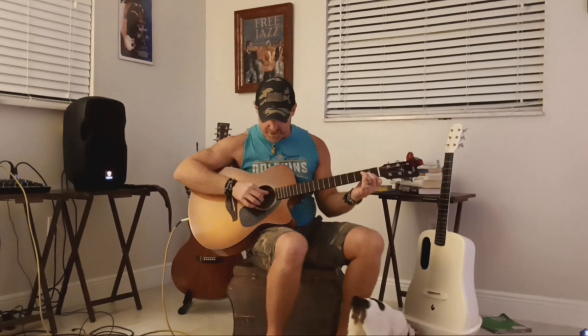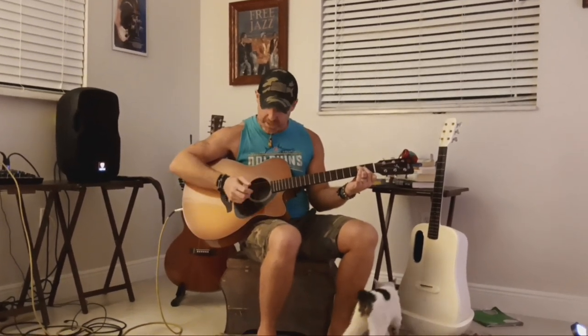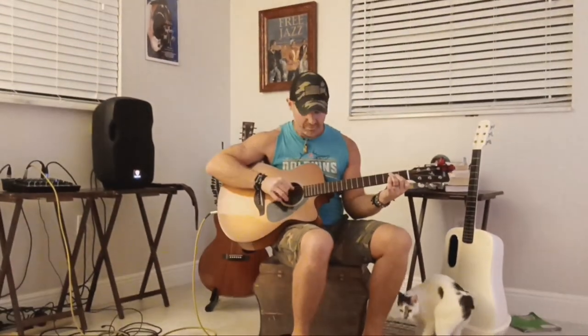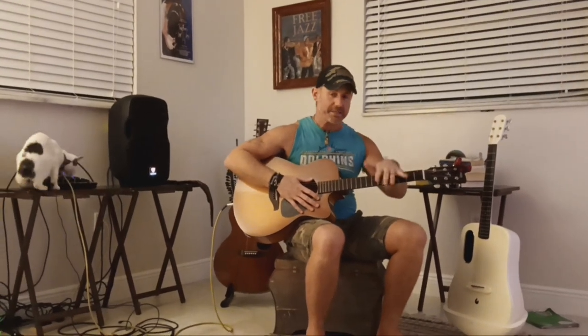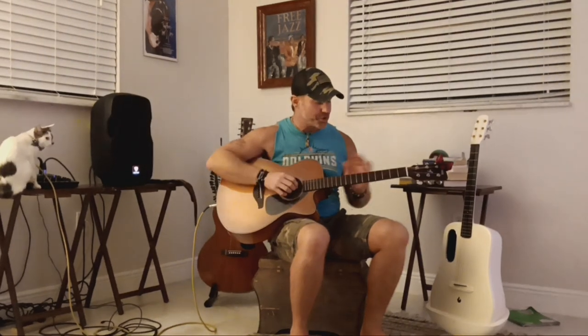So it's just using thumb, index, middle, ring. It's a little bit more Chicago style, so you're going to go like that. I recommend practicing it just like that until you get it fluid, until you get that motion down, because it is a little tricky at first.